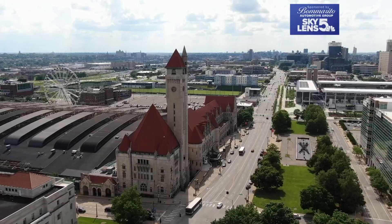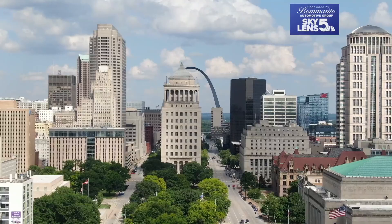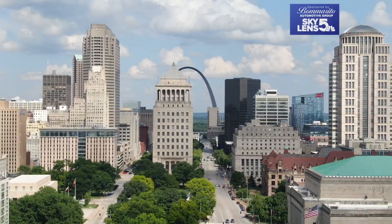The heat takes a toll on us, and it also takes a toll on the equipment cooling us down. Tracy Henson checked in with Ameren on how the grid is managing and what we can do at home to keep cool. We're confident in the system. It's robust. It can take it, and we're staffed accordingly to respond if something would happen.